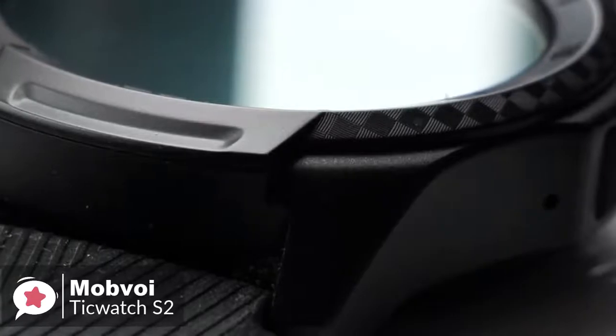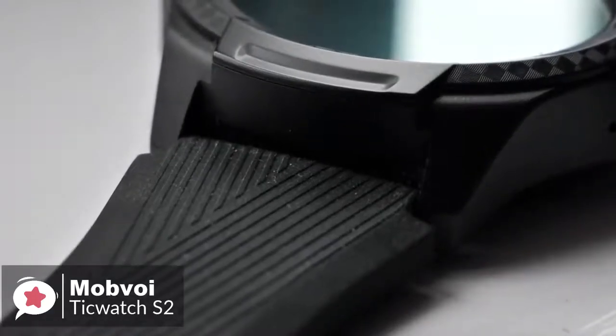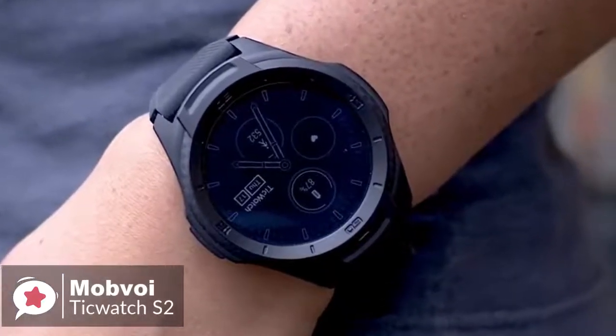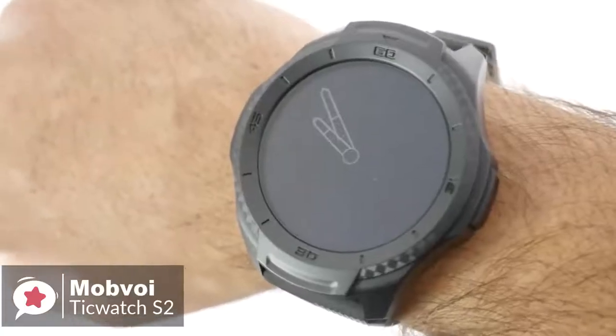Moreover, the polycarbonate body's texture feels great. The entire watch is very lightweight, and the silicone strap is comfortable. The button on the side is also easy to locate and push, even with gloves on. The tall bezel should keep the face free from accidental scuffs or scratches.